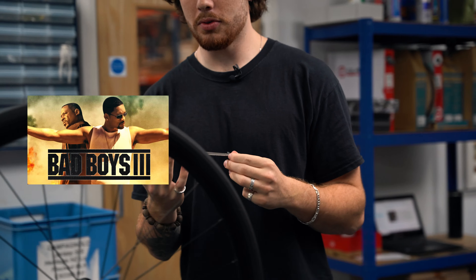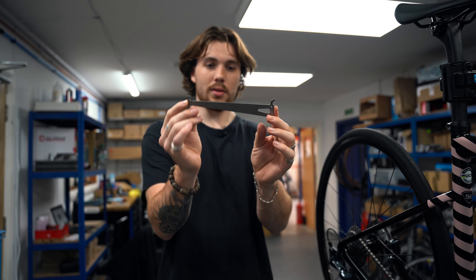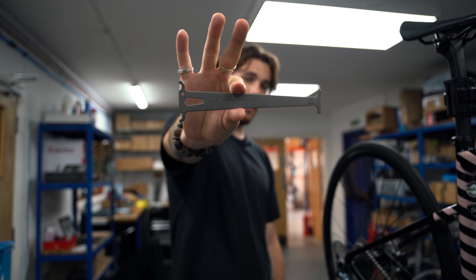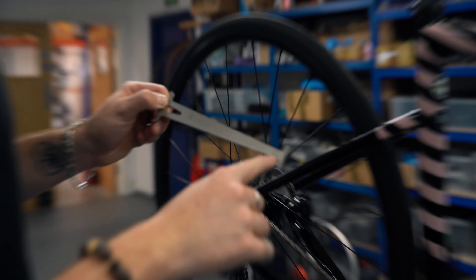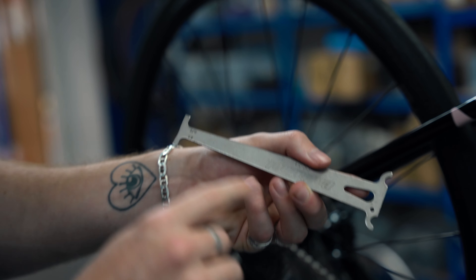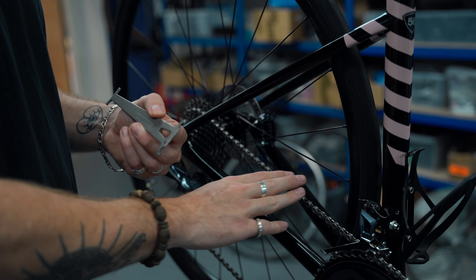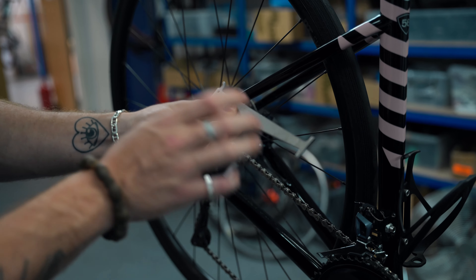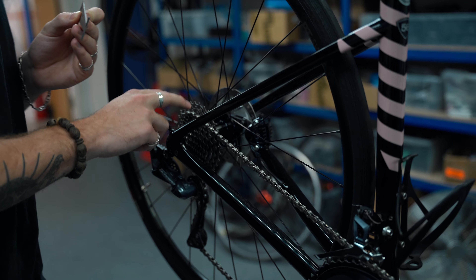Now we're going to look at this chain checker. You can pick one of these up from just about any shop. This is our chain measuring device of choice - it's a Park Tools one, very nice. On your chain measuring device you've got a 0.75 side and a 0.5 side. The 0.5 side is used to measure the wear on your chain only. The 0.75 side is used to measure the wear of your chain and your cassette together.